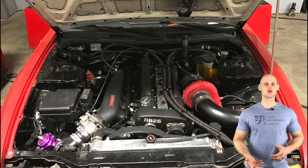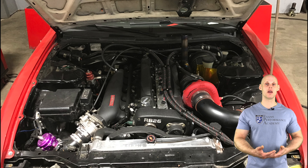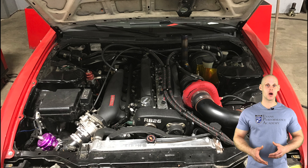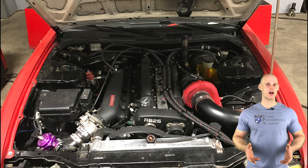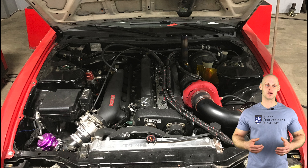We're going to be working with closed loop knock control, closed loop boost control, and everything tied to the flex fuel amount — the ethanol concentration in the fuel system. We have a lot to cover, so let's jump in and learn how to create our base file, upload it to the Link G4X, and get the engine fired up.